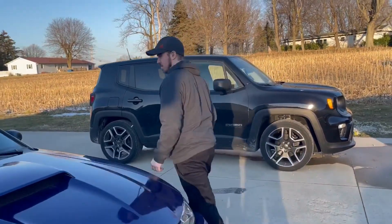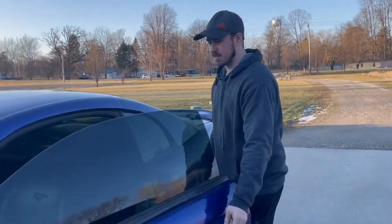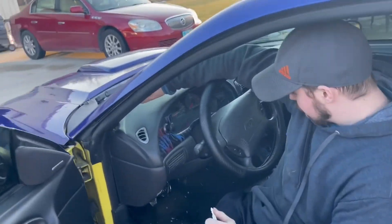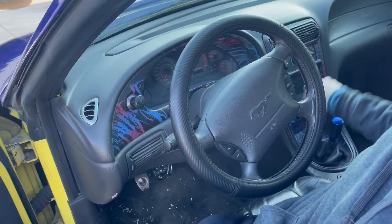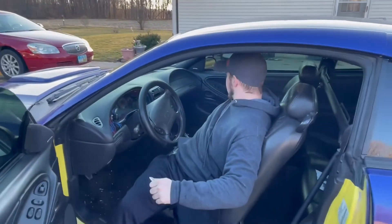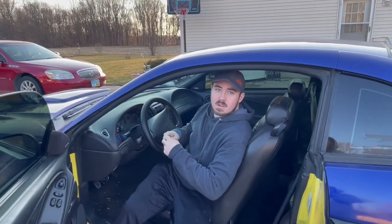We're gonna move the car back in. I'll show you where the tune is gonna go real fast — it's gonna get put up right here. That's what it plugs into, so I'm gonna move this back into the garage and we'll start doing all that.